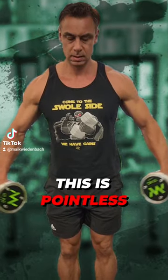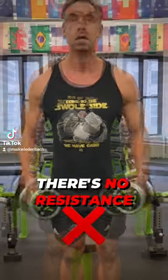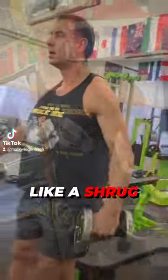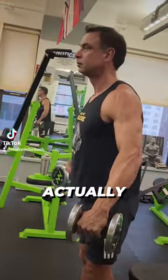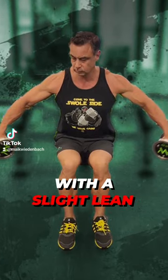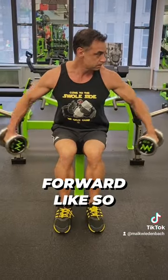For bigger shoulders, this motion is pointless — it's just a flapping bird with no resistance at the bottom. Going too high makes it a trap movement, like a shrug. As you can see from the side, there's very little activation of the medial deltoid with this technique.